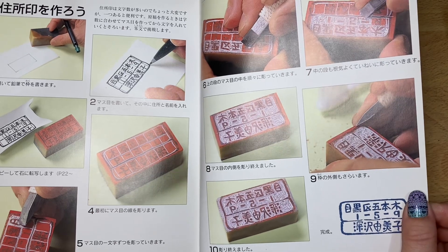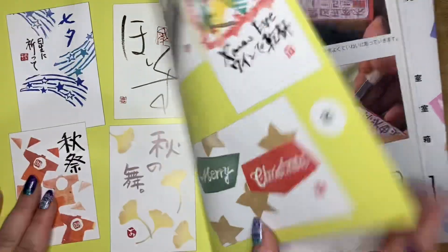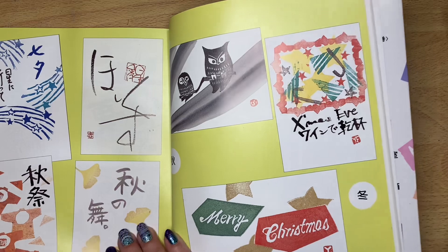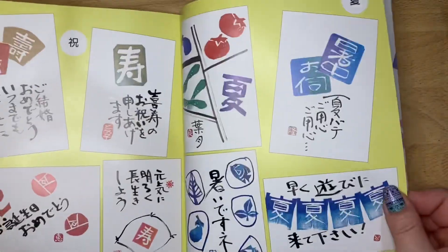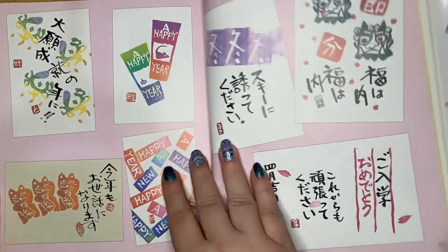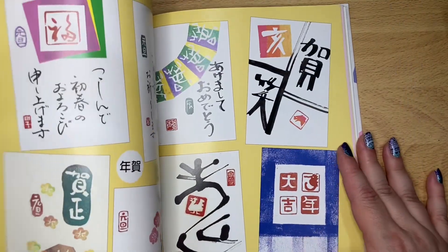So here they're showing you the steps to carve your own stamp. I love it. This says Merry Christmas - I think that's the only thing in English in this entire book. Oh, here we go - Happy New Year. What fun is this? I love it. Seriously, this is a great book.